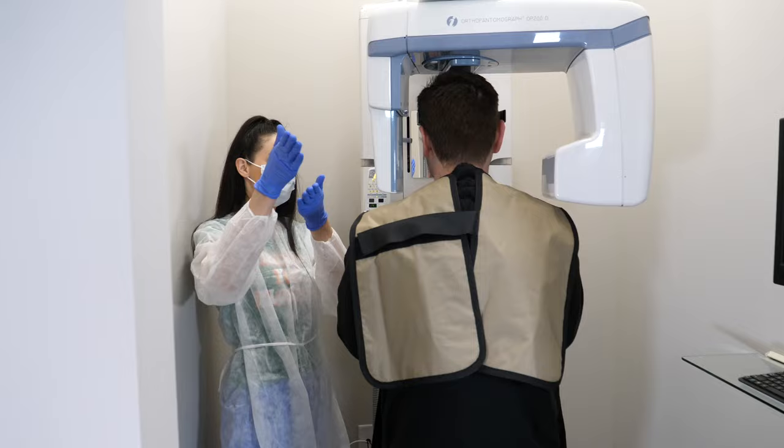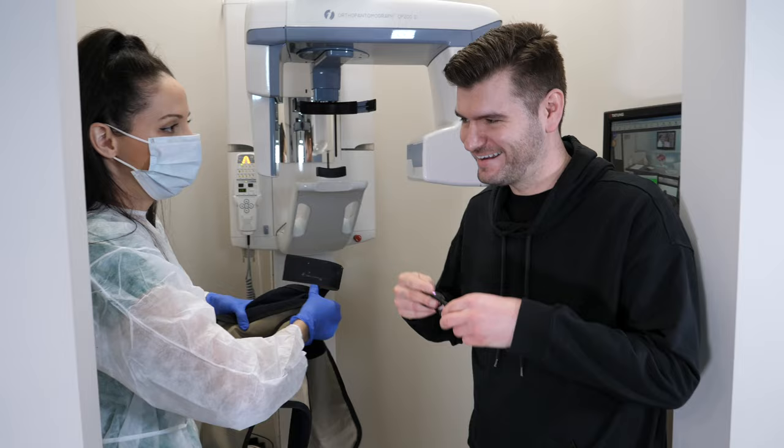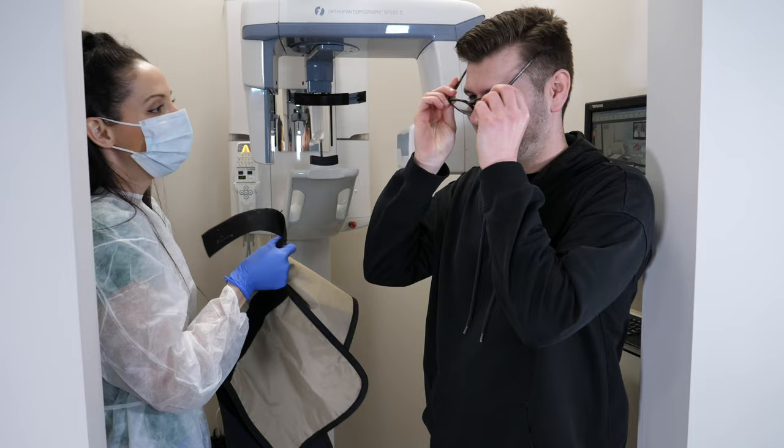They will take off the lead apron and check to make sure that your image came out clear. If it looks good, then you can put your metal stuff back on, such as your glasses, and you are all set.